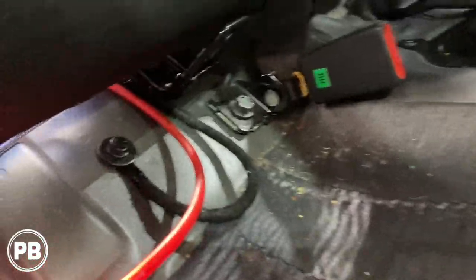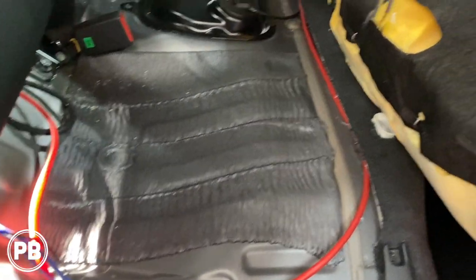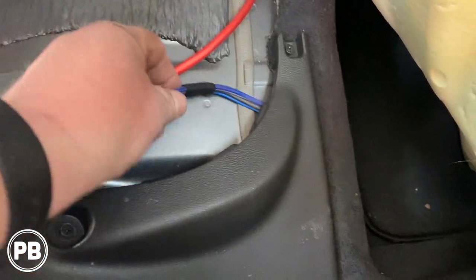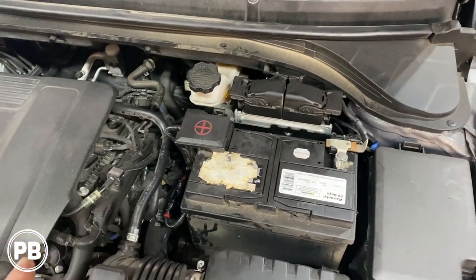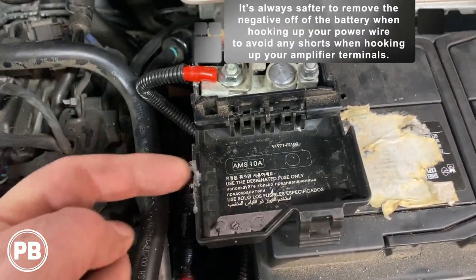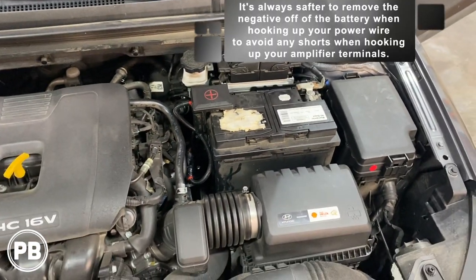Our ground is in and cleaned up. We're zip tying our remaining wire to the existing wiring and getting everything cleaned up underneath the seat. We've run our signal wire and remote turn-on wire up underneath the panel and are getting ready to pull the B pillar apart. Up underneath the hood, since our power and ground on the amplifier are done, we went ahead and connected our power wire, put a little divot in so everything clears and the hood can shut. Everything is zip tied and split loomed, and we can go ahead and shut the hood.